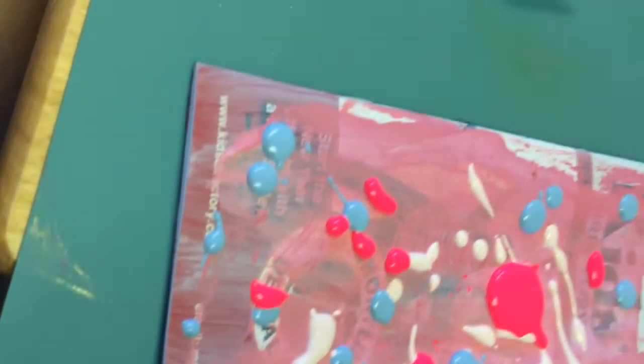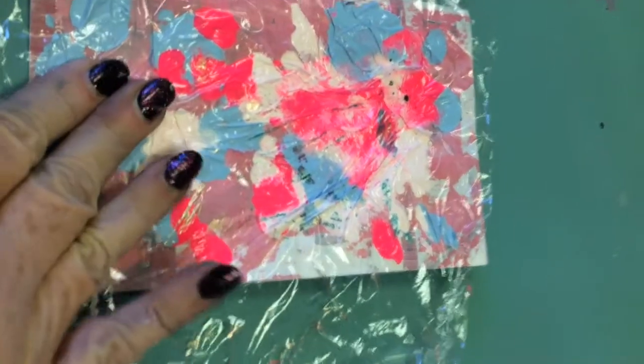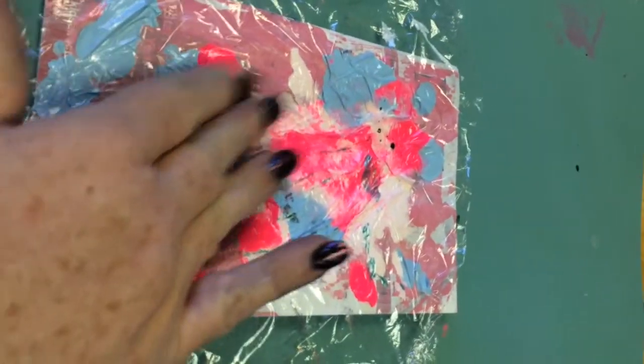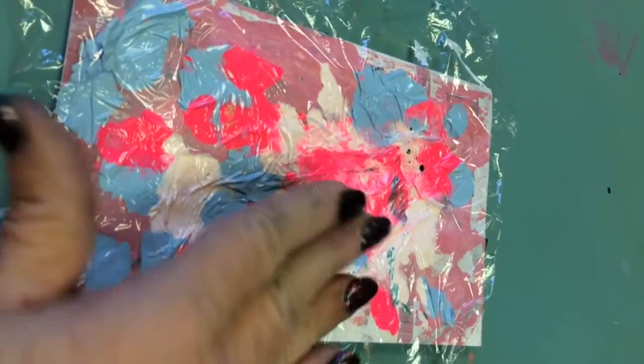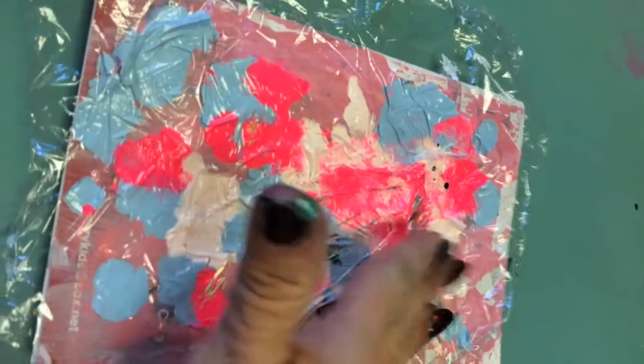Now I'll go with my plastic wrap — the same plastic wrap I used on the backside of the book. If it has a little paint left over on it, no big deal; it'll just come off and make a few more textures or interesting areas. I'm suspecting I put too much paint on here — I want to push it together so it'll run together and not be so splotchy, to create more of a unified surface.